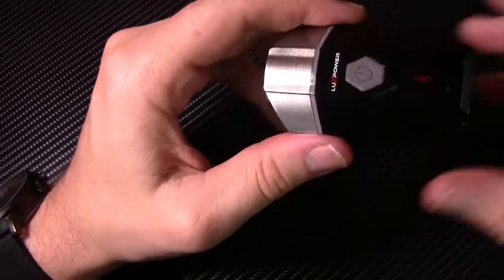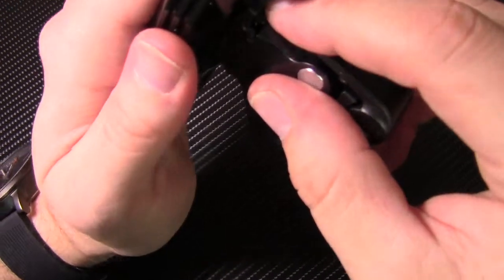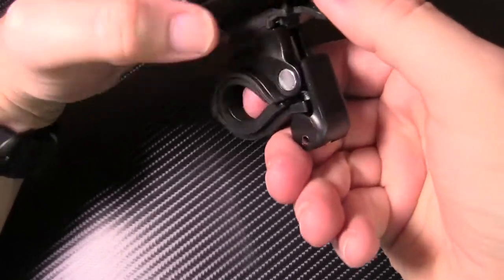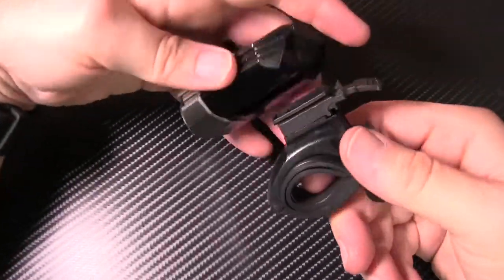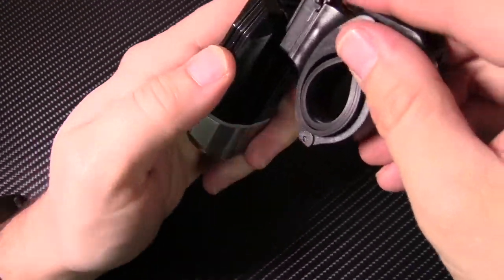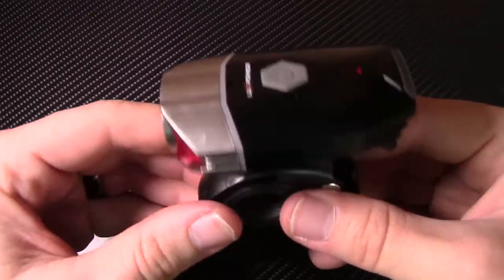Let's get this thing on the mount. This thing slides in just like that. You push down on this little tail, and that thing slides right out. That little channel right there is what it connects to — slides in, clips in place, and this thing is not going anywhere. More importantly, it doesn't rattle, which is a good thing.